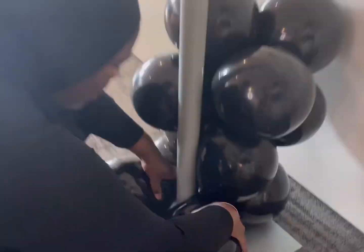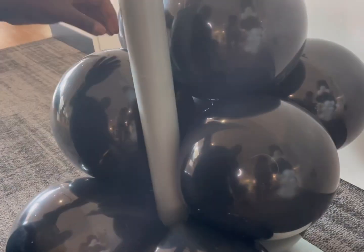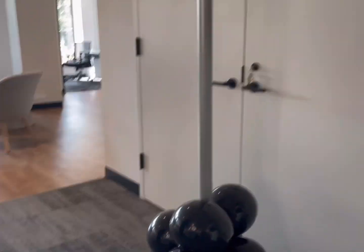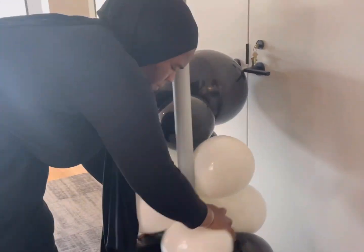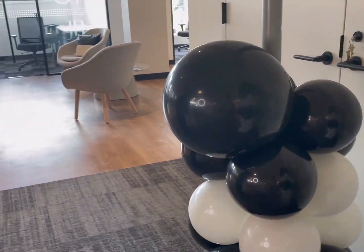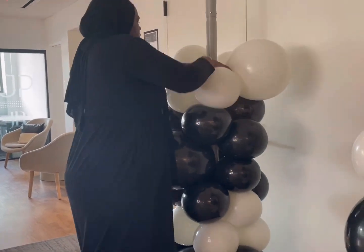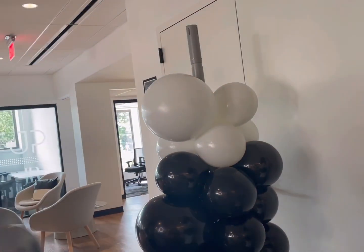I am using my pipe and drape stand. I'm pulling the balloons and pushing them down at the same time — a balloon popped there — then twisting it around the pipe. It is a little harder if the pipe is thick. I'm using two clusters at a time, twisting on both clusters, and making sure the 16 or 18-inch balloon is pushed to the front so it's showing in the front of the balloon wall.